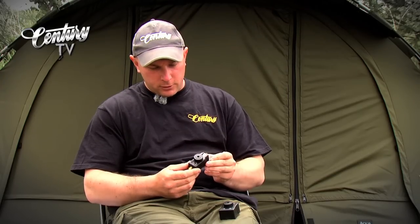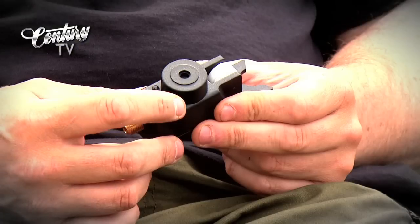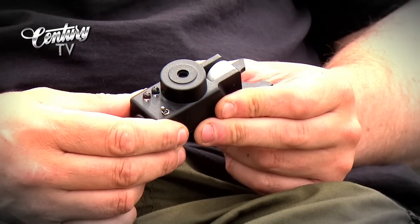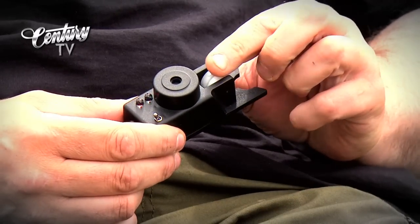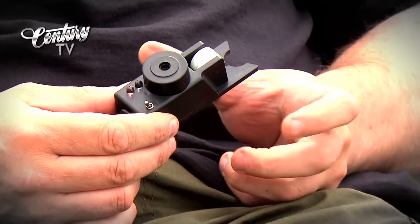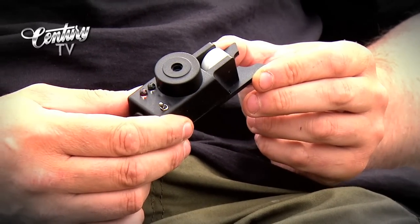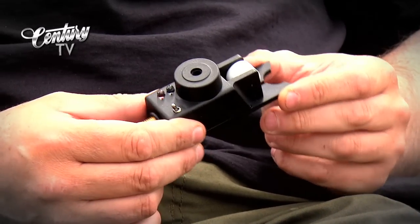I'll talk you through how it works. It's dead easy to use because it's all off of one switch. If we turn the alarm on, first there's a flashing LED and a solid LED, and then the LEDs go off. Once they've gone off, it's now in use. That's on the high volume setting, so if you've had a standard set of Nevilles, that's what you're used to — really loud and just the one setting.